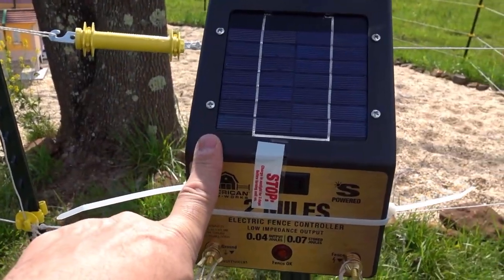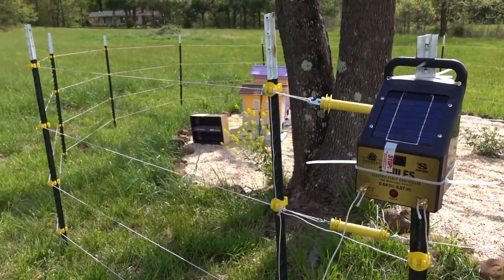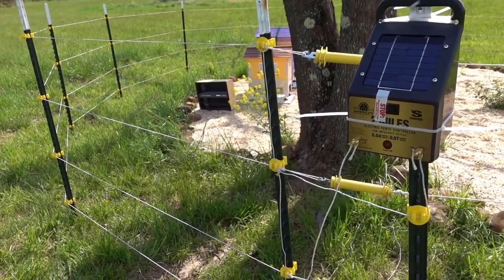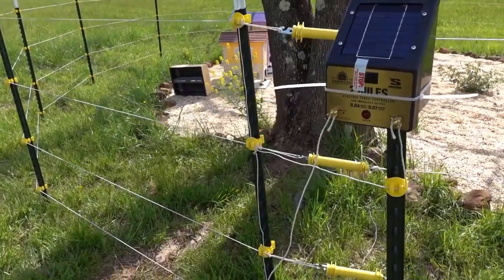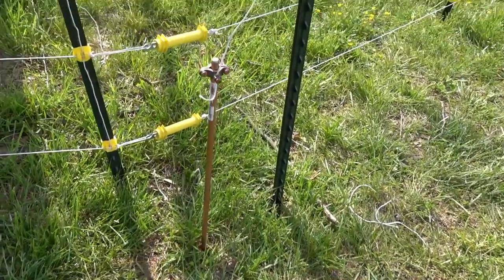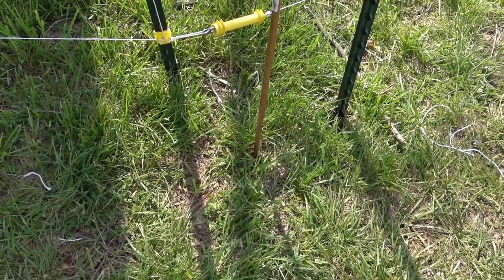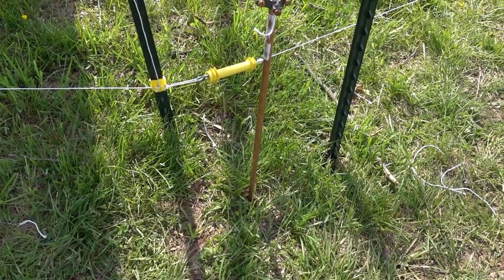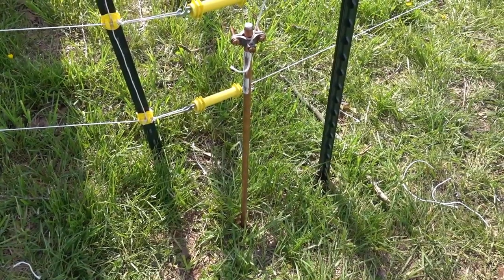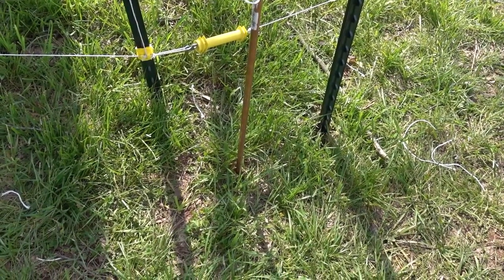I got this for about $120. The T-posts were about $4 a piece and I have 15 or so of them in the ground. The plastic standoffs were just a few dollars. I've got this copper grounding rod which is supposed to go all the way down — it's a six-foot rod. I got it about four feet into the ground and then I hit something, a large rock or something, and it could not go any farther.